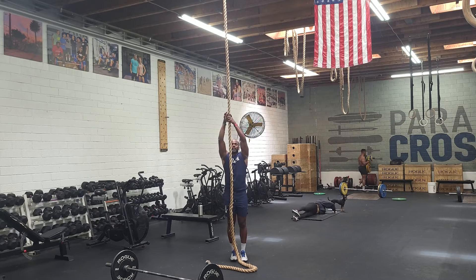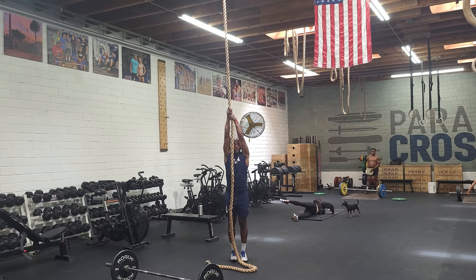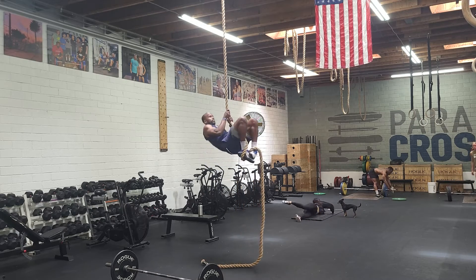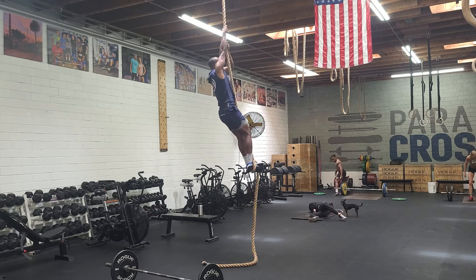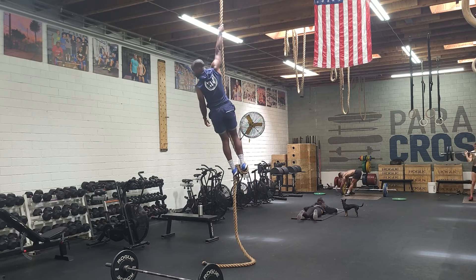And so if we get tall, our first order of business is to keep our arms long, lean back, and establish our bite. From here, as we stand up, we're almost to the top. And I can hang out here — I'm nice and secure.